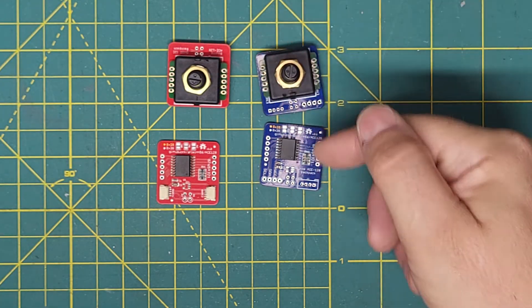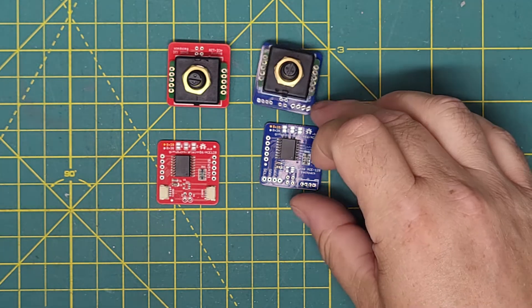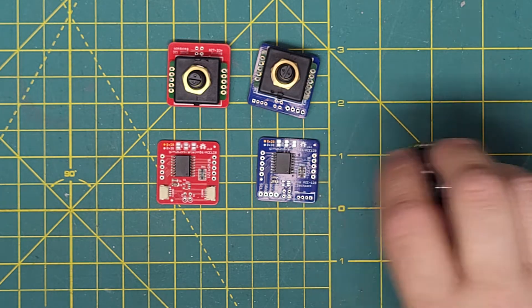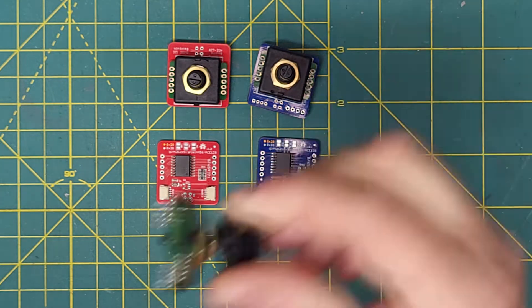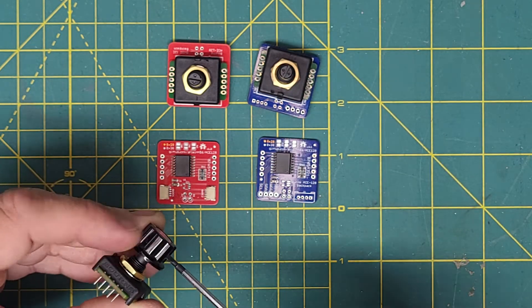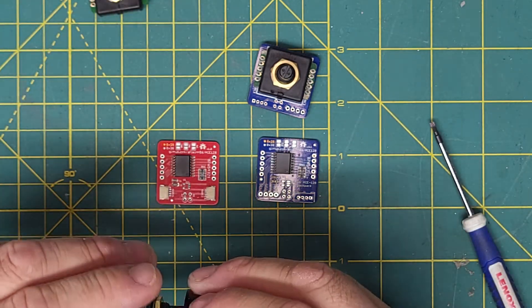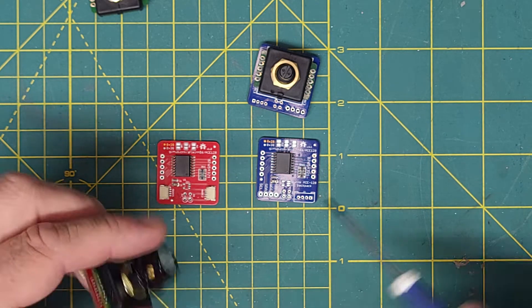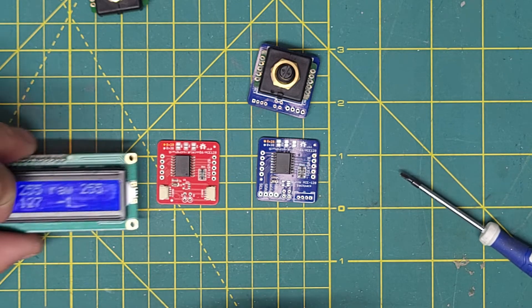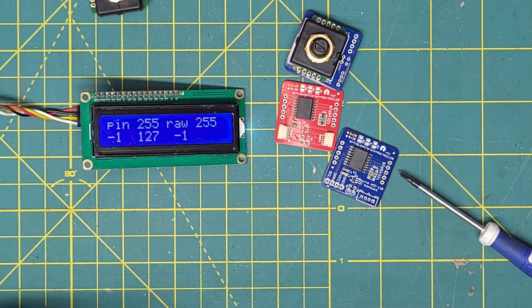The other variety we have — I also sell the backpacks separately, available on my Tindie store and my Etsy store, with backpack only if you've already purchased some of these from another location. So let's look at one in action. We'll move the knob over to the red one, and we have an Arduino off to the side here with the software loaded — my testing software that I use when I make the modules.